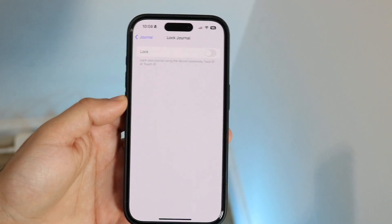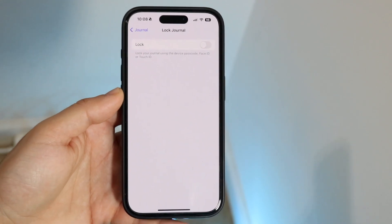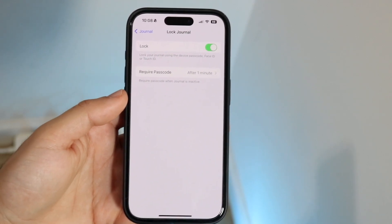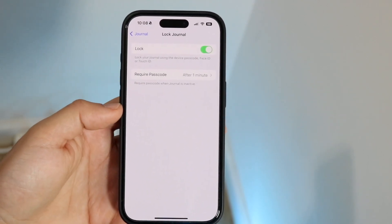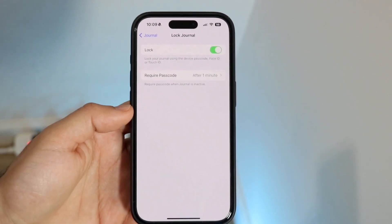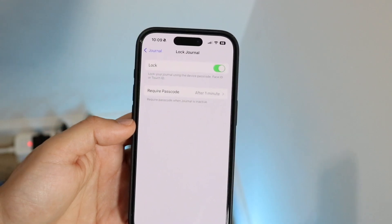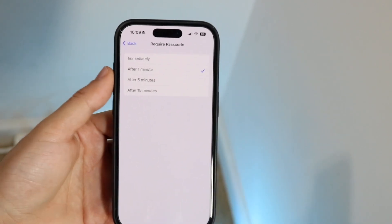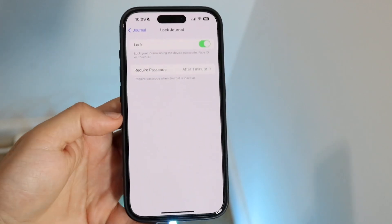So I'll go and type in my passcode that I normally would, and then it's going to bring me into this panel. Just go and click on Lock and it's going to ask you when do you want to require the passcode. So it's going to let you choose — you can require the passcode after one minute, or you can postpone it for however many minutes, I think up to 15 minutes, or immediately. So you have a lot of different options there.